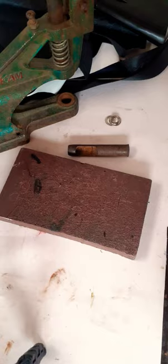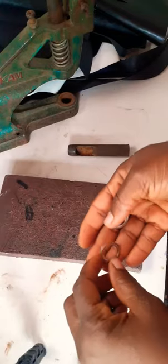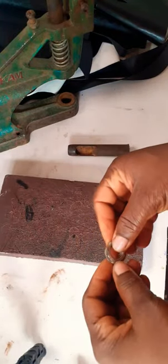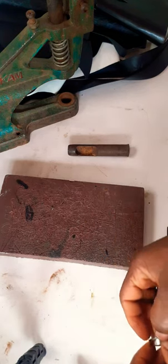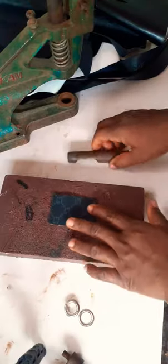You need your hammer. This size is size 20, which is the normal or general size that we use in bag making. Now the first thing I will do is use my punch.